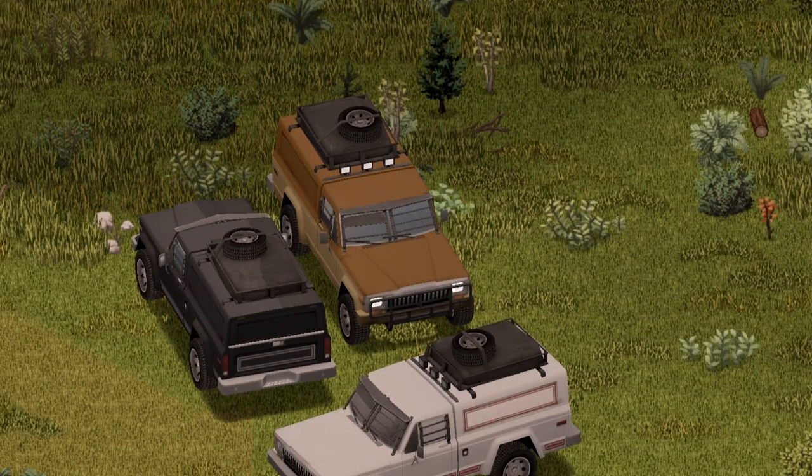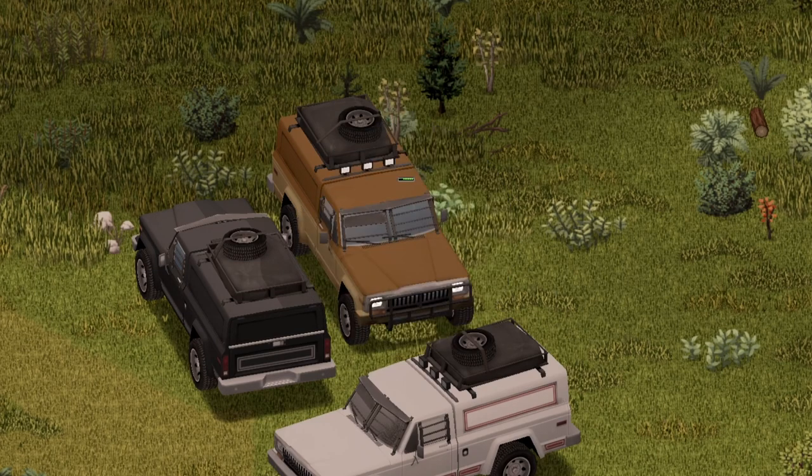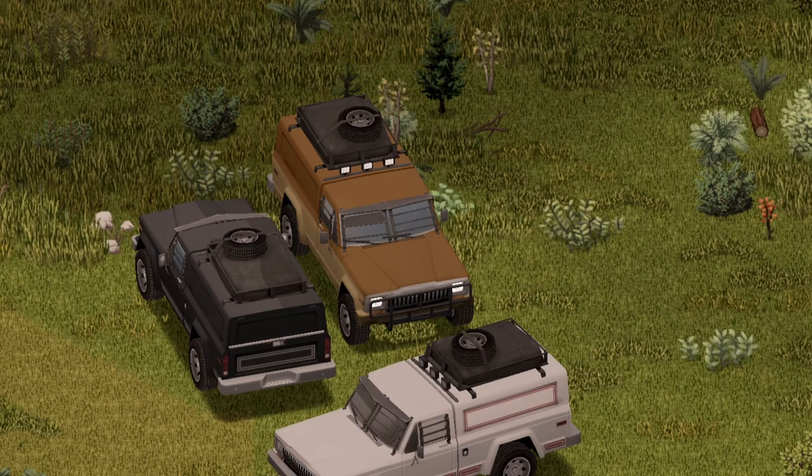Moving inside of the vehicle — nice little animation on the door there. Here are the options as follows, pretty much standard. We're going to start with a horn here, and also a standard horn.